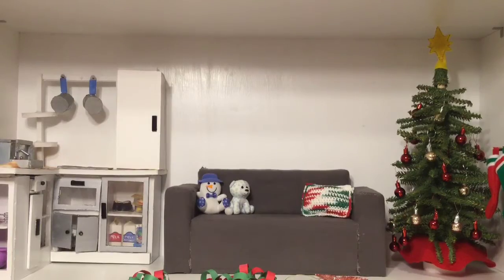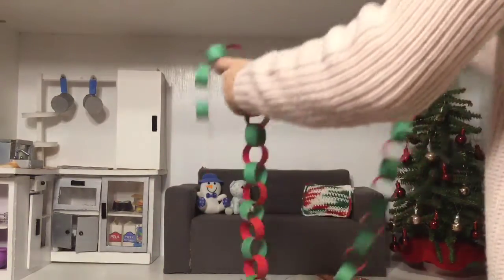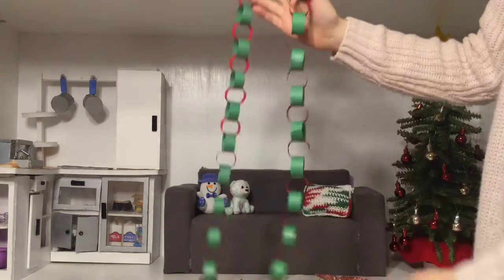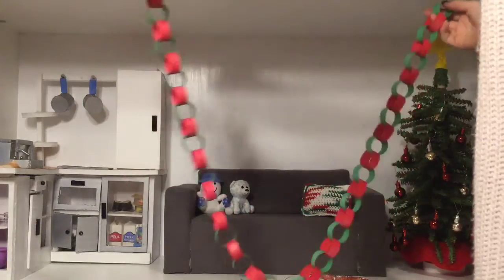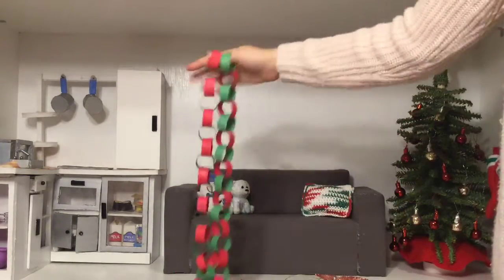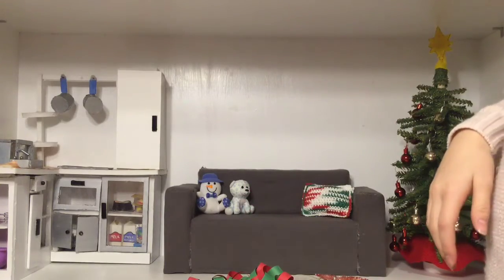Pretty much everything in this room is homemade. I made this chain garland thing — I'm just gonna put it at the back of the wall so that there's some color in the kitchen area and the walls aren't so blank.